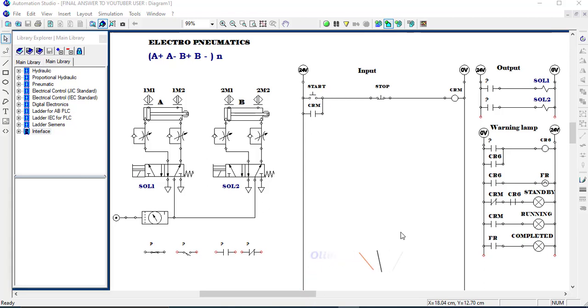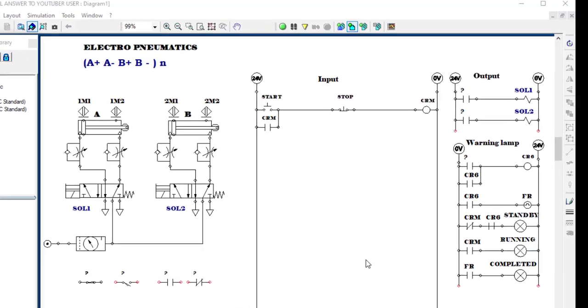Good morning dear friends, my name is Olivier Muguito and I'm from IPRS Kigali. We are in Electro Pneumatics, and I'm going to make a tutorial on how you can control two pneumatic cylinders with the following sequence.